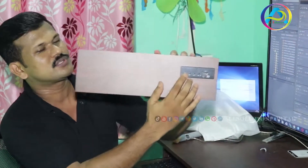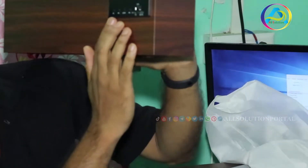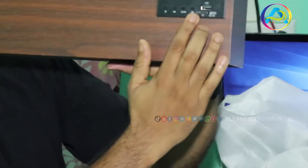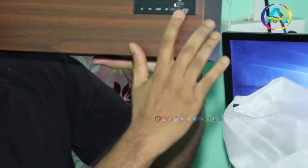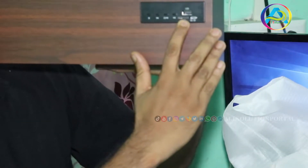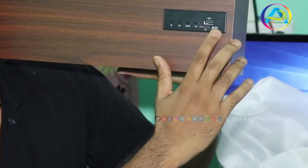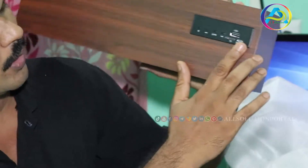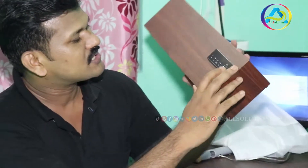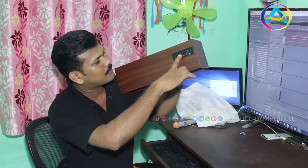If you look at the switcher, you can use the switcher. This is the new USB port, and the port is the TWD. This is the LED port. If you look at the power button, it is nice.